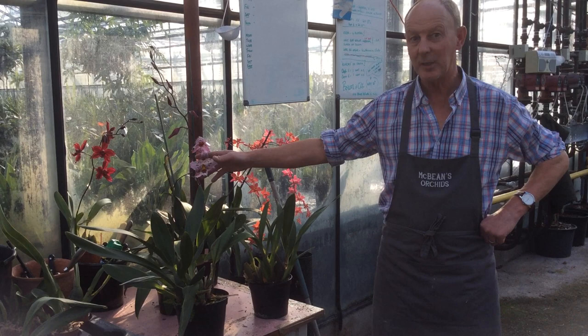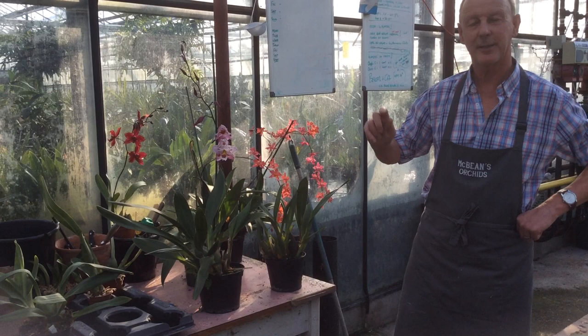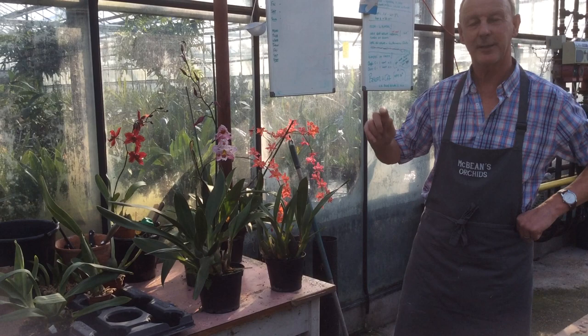They grow completely different to the Oncidiums with the small yellow flowers, which are much, much warmer growing. These are high Andean plants, right through the Andes of Colombia, Peru, into Mexico — high, cool temperatures, lots and lots of shade.